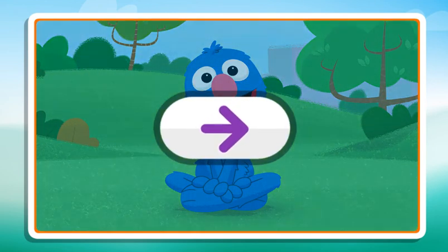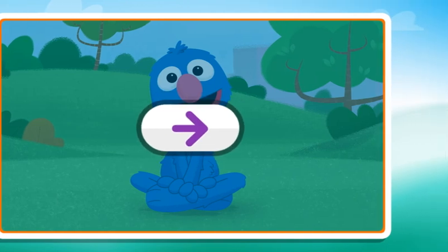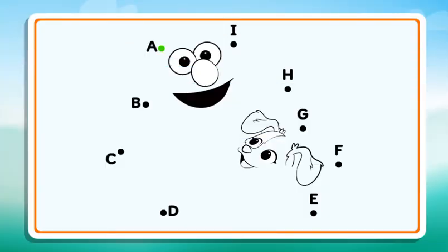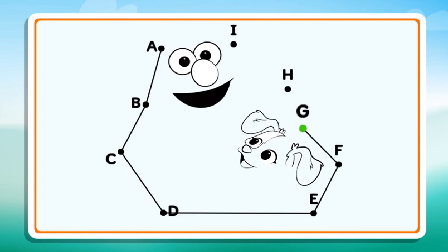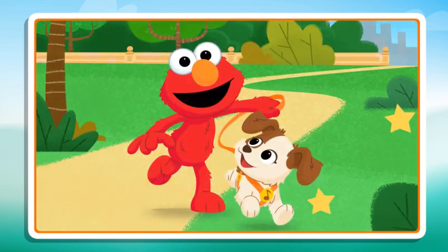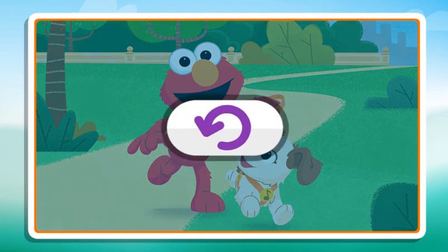Click the arrow to keep playing. Connect the dots to reveal the picture. B, C, D, E, F, G, H, I. Now I see it. Nice work. Click the button to play again.